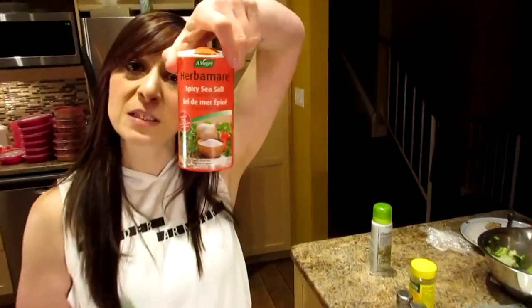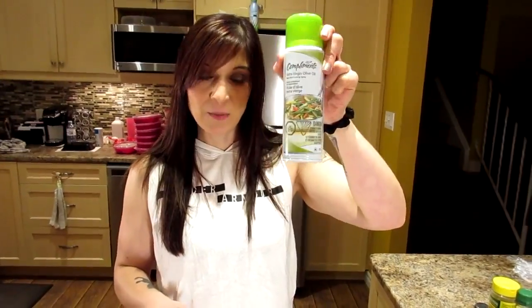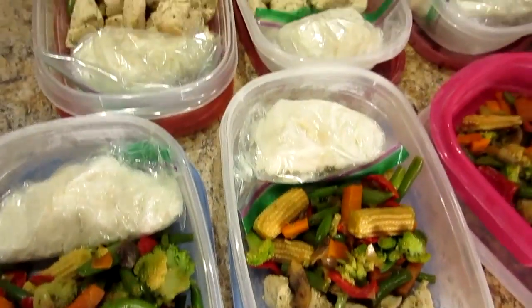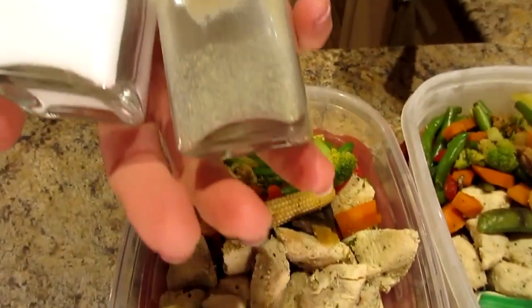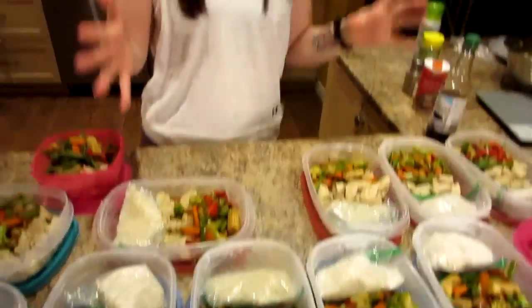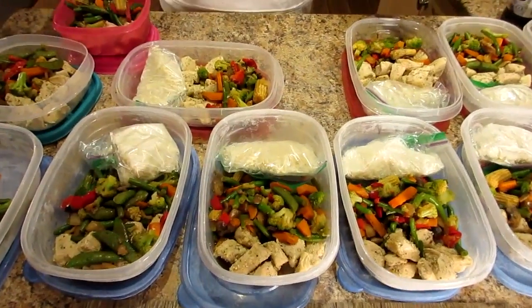I also added a little spicy sea salt to the veggies. I heated a frying pan with the same cooking spray, cut the chicken into little pieces, sautéed it, and seasoned with salt, pepper, spicy sea salt, and Mrs. Dash original blend.